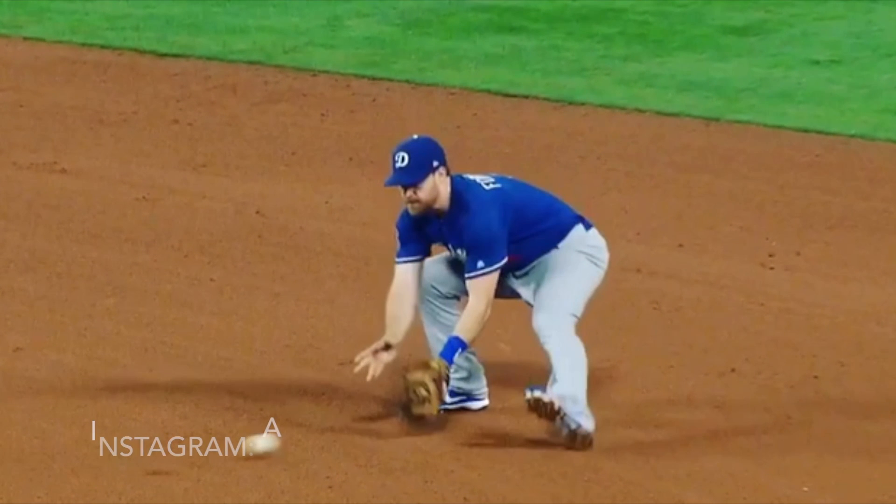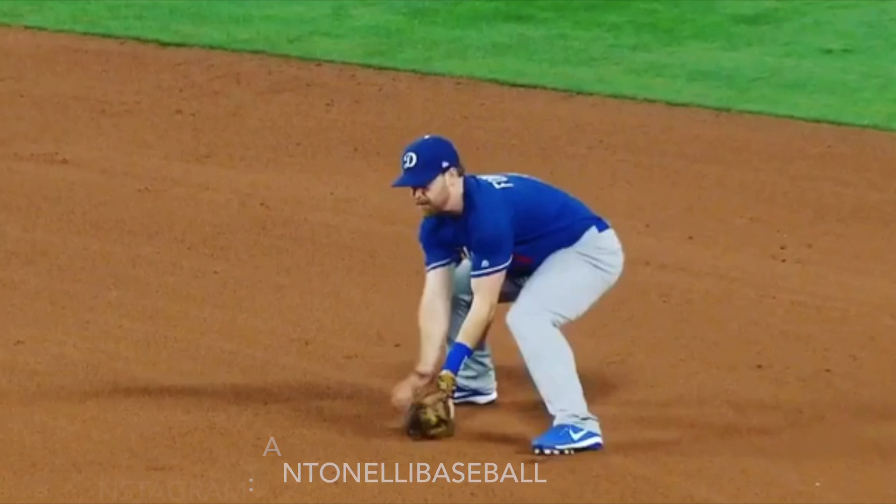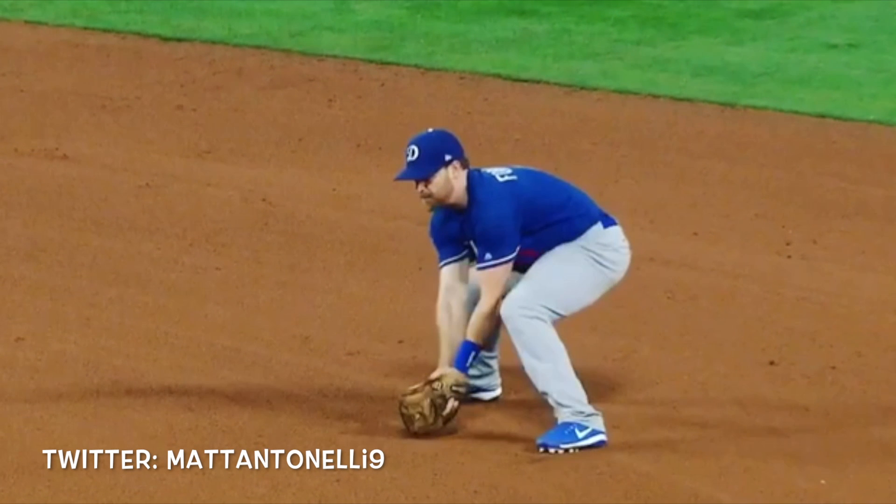A couple key things you want to think about to help make this play easier. The first thing is when you field the ball, you're going to try to field it with your left eye — sink your hips, get low, get your back flat. The biggest thing is to field the ball first. A lot of players try to pivot and throw before they ever get the ball, so you have to field the ball first and make sure of it.